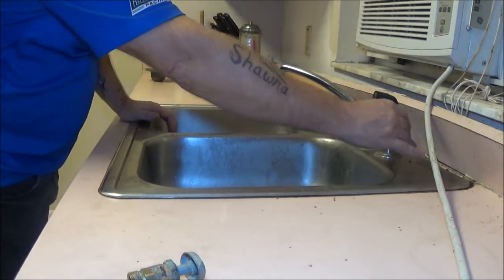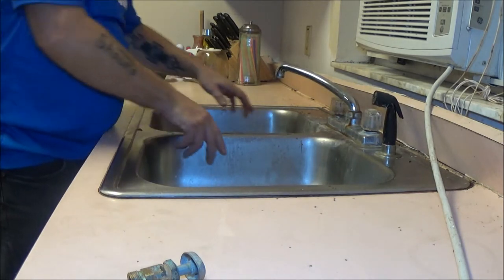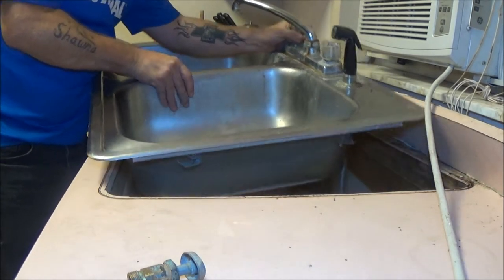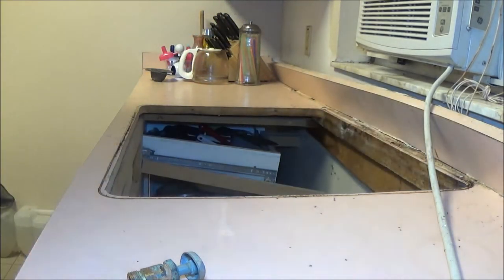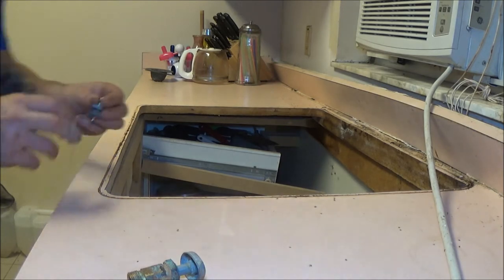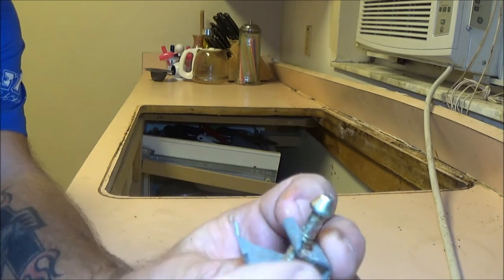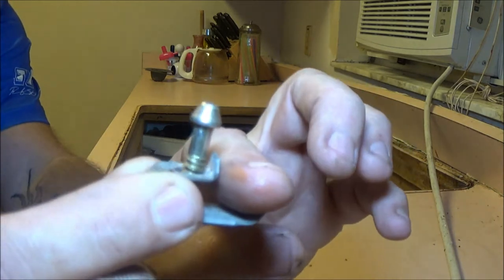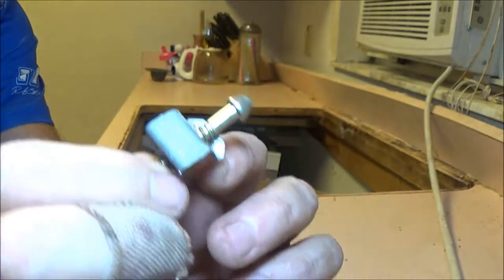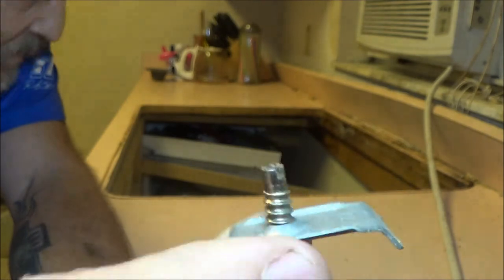I only had to do six of them because the ones in the back are too close to flip around - two on each side and two in the front. Now you should be able to just pull your sink out, just like that. This is what the clips look like - they slide into a groove in your sink, you turn it, and then you tighten it down with this little thing.